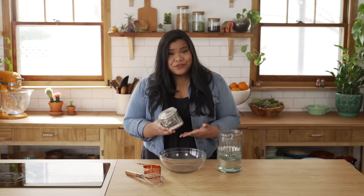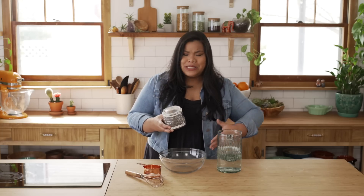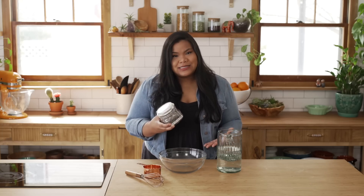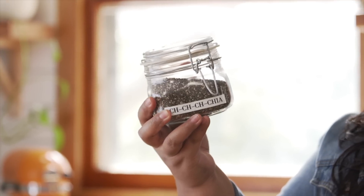I have a lot of respect for chia seeds and their transformative powers. I mean, you could throw them into smoothies, thicken them up as puddings, and even turn them into your very own pets. Chia seeds, you the true GOAT — greatest of all transformers.